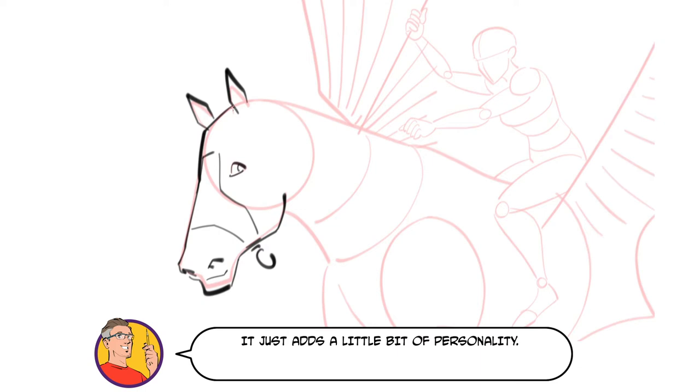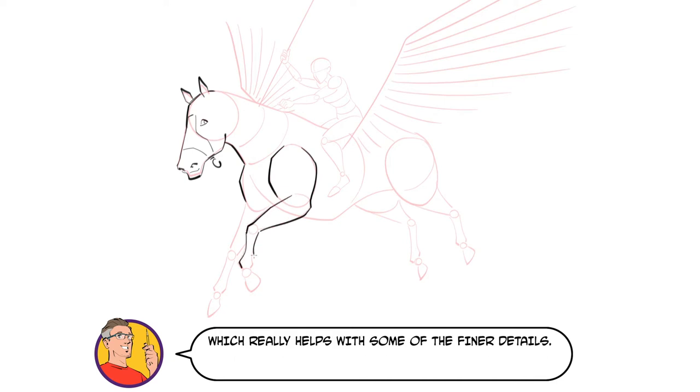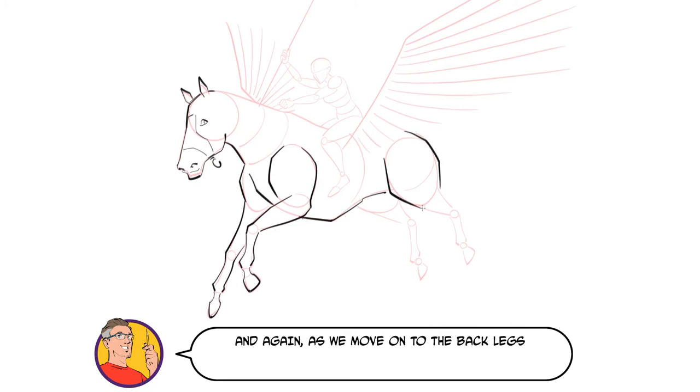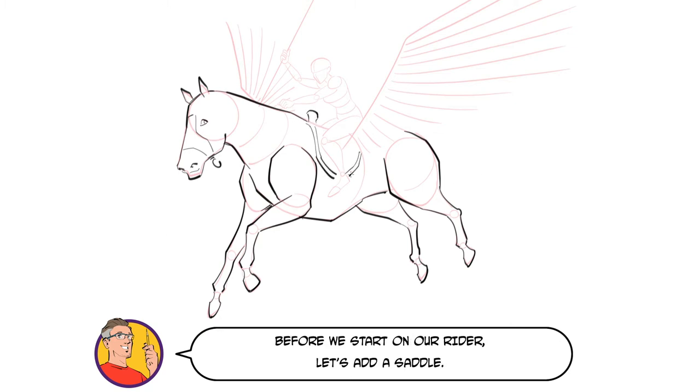Why not add a subtle smile to make your horse look friendly — it just adds a little bit of personality. You can see that one of the advantages of working digitally is that I can zoom in and out of my drawing, which really helps with some of the finer details. Let's continue on with the front legs. See how I'm using more angular lines to make the legs look strong and powerful. And as we move on to the back legs, see how my first few strokes are just outside of my guide — this is what I mean by not tracing over your guides. Before we start on our rider, let's add a saddle.